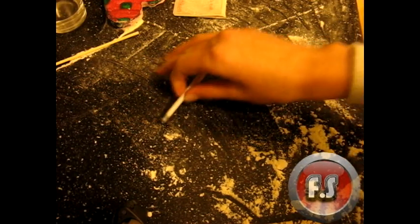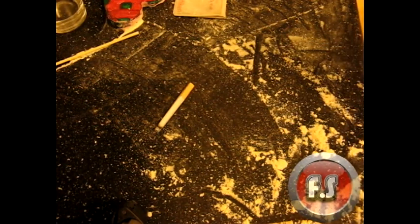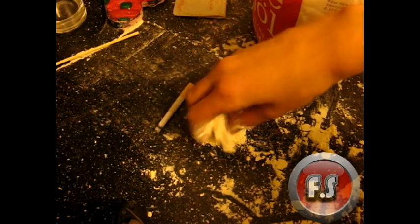Now let's put in the powder. Go to your kitchen and find any powder that is white, gray, or any color that you want the smoke to be. I'm going to use flour because that's what I found.